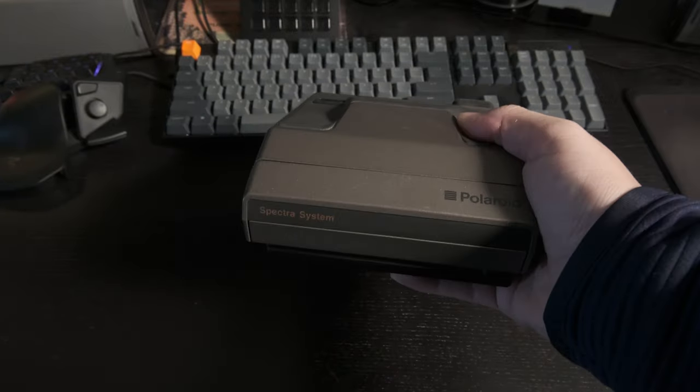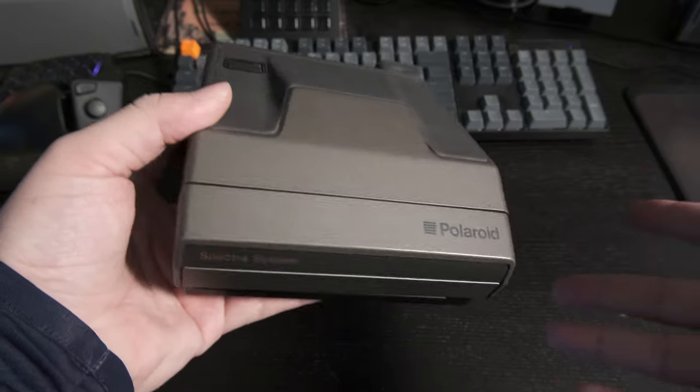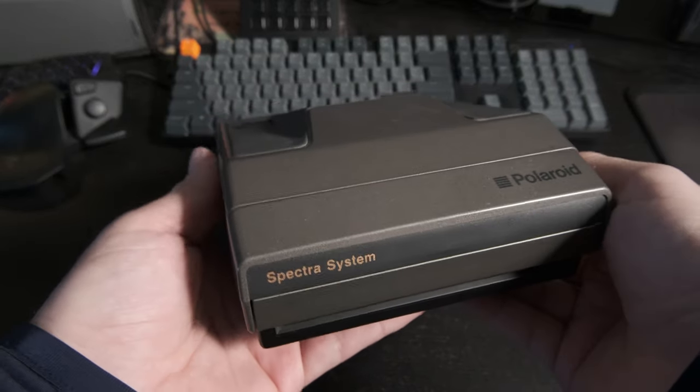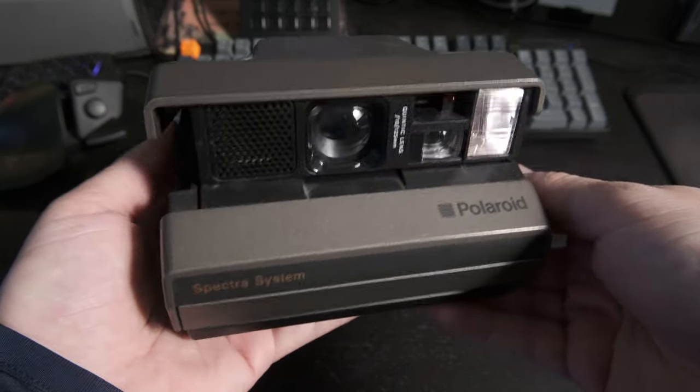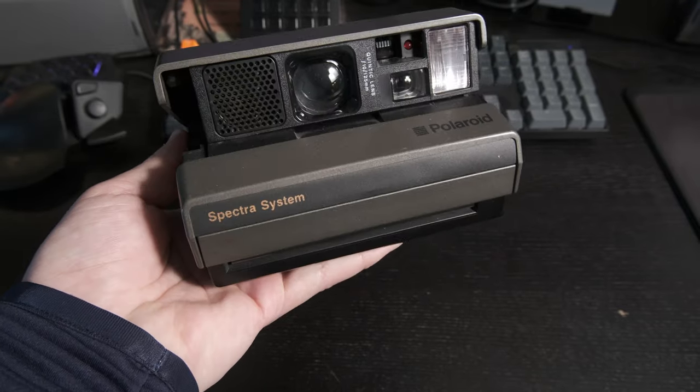All right, so this is going to be the video this week. It's just going to be me showing off some of my cameras, my camera collection. Starting off with the first Polaroid that I ever got, and it's this Polaroid Spectra.